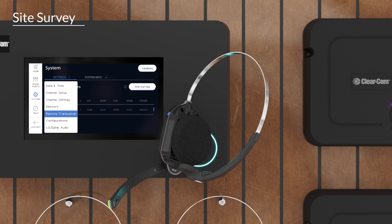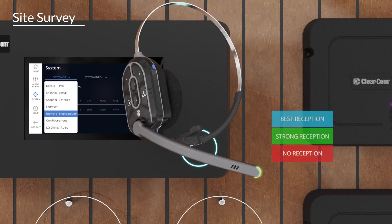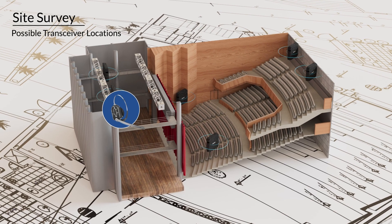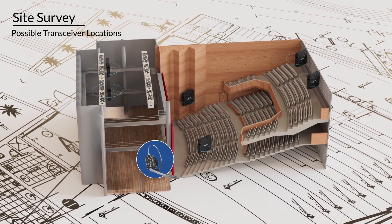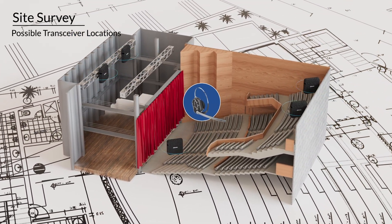Pair a headset — the boom LED is used to determine the quality of reception, displaying green for strong reception, red for none, and blue for best. Using the EQIP headset as an indicator, roam the installation area and determine where to place your transceivers for optimal signal strength.